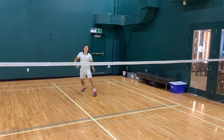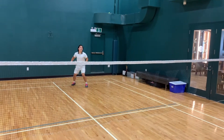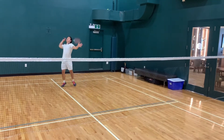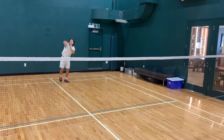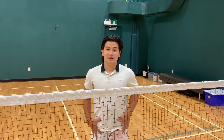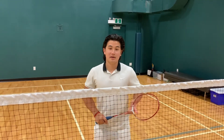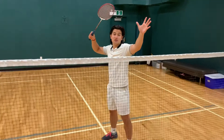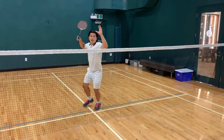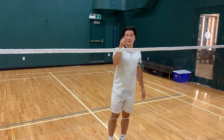It looks a little like this. As always, your feet and preparation are extremely important whenever you're hitting any shot in badminton. You want to make sure your hands go up right away as soon as you see that lift happen, and make sure that you position your feet behind the bird so that you're able to use your momentum to bring the bird forward and all that force can go towards your opponent.